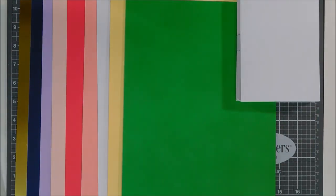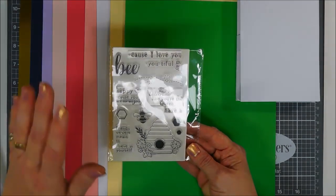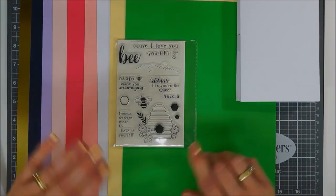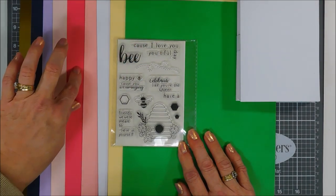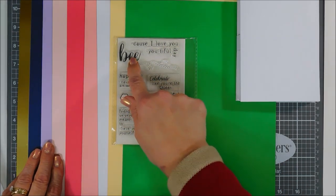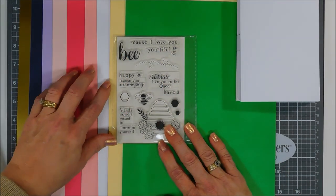Next up is the stamp set, which I'm super excited about. I love bumblebees — this has a beehive and a little bee with honeycomb. There are buildable sentiments and tons of them. You have a large bee and sentiments like 'because I love you,' 'be beautiful,' 'happy bee day,' and 'because you are amazing.' You can also make 'celebrate like you're the queen bee' or 'have a bee-beautiful day.'